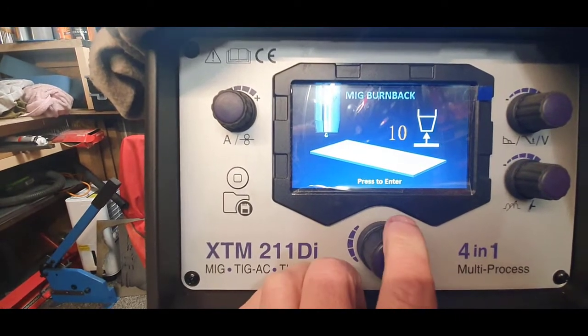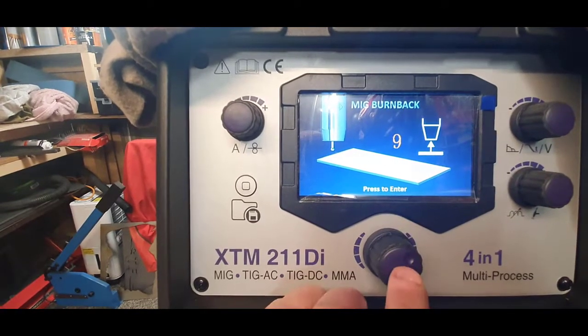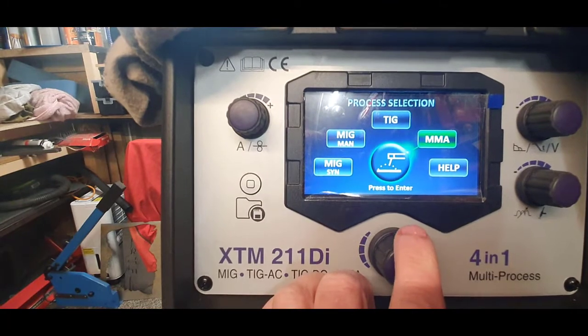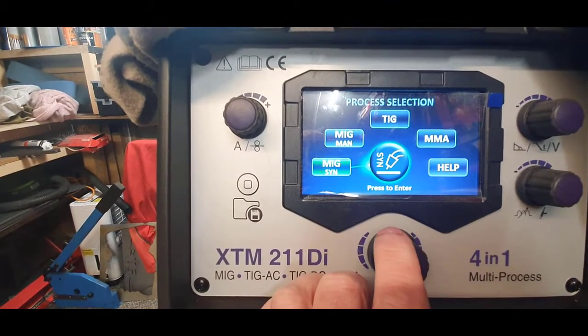Next we've got MIG burn back, which you can quickly set - dead easy enough, click on to enter. Then you've got MMA, TIG, manual MIG, and the synergic.